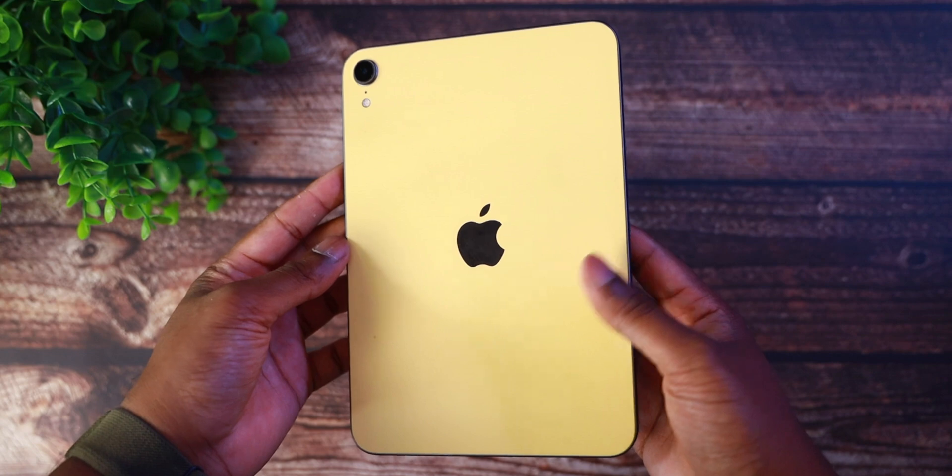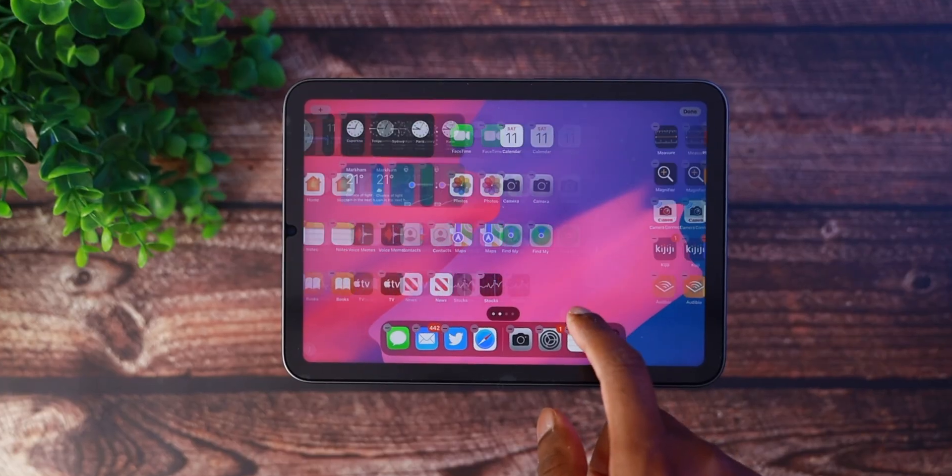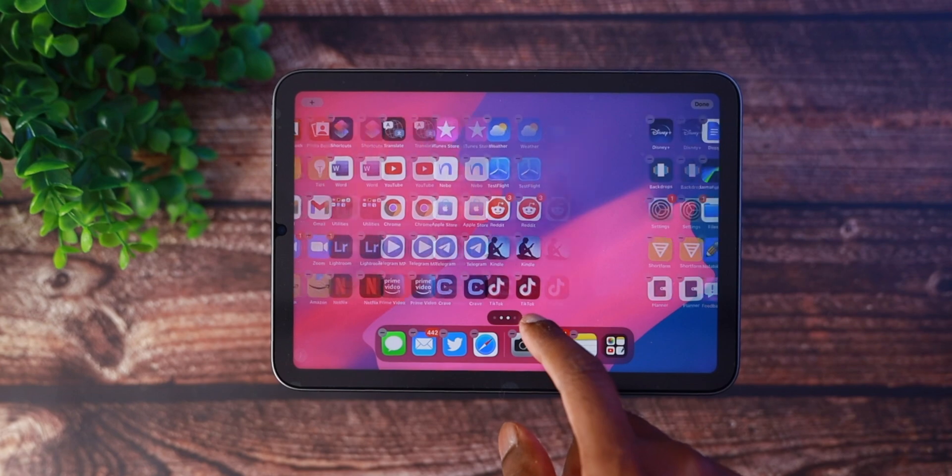I've had the iPad Mini 6 now for approximately 8 months, and this has become one of my favorite go-to Apple devices of all time. That is a big statement coming from myself because I've pretty much owned every Apple device there is at some point or another in my life.